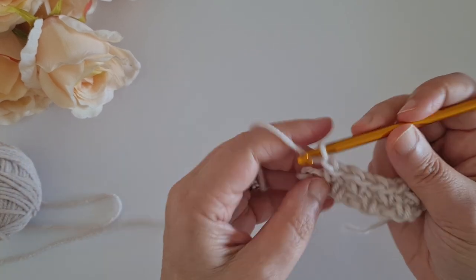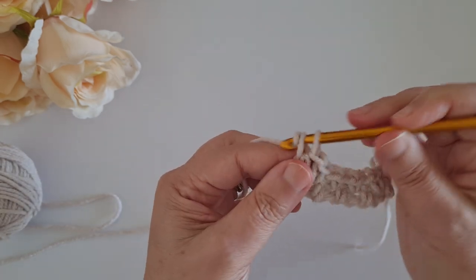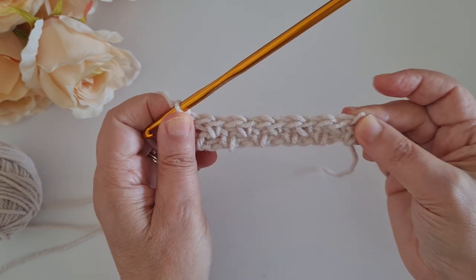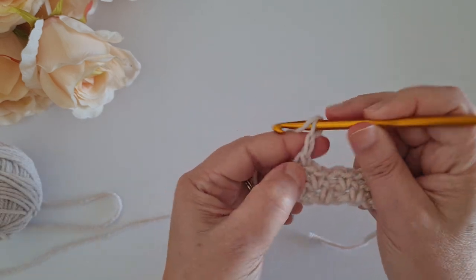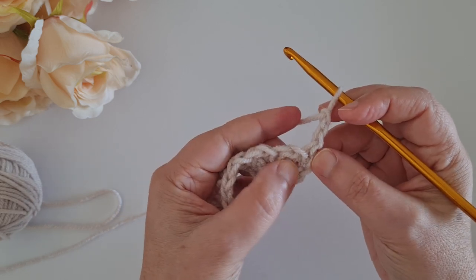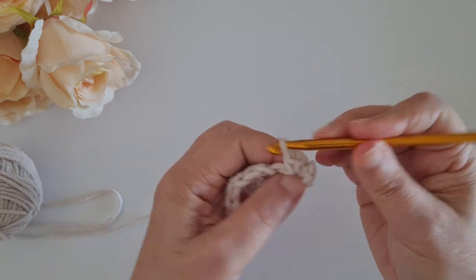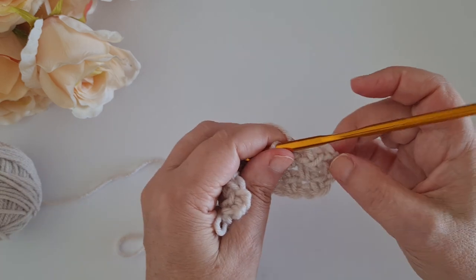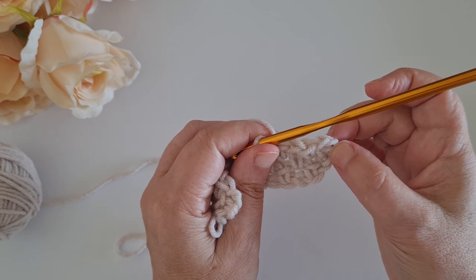I like to make my single crochet with both loops so it looks more straight. All right, so this is row number two. Row number three is a repeat of row number two - we chain two, turn our work, and start by skipping the first single crochet and working in the first chain one space. My first single crochet goes in the chain one space, then chain one, single crochet in the chain one space. The first two chains: one counts as the chain space and one counts as the first single crochet.